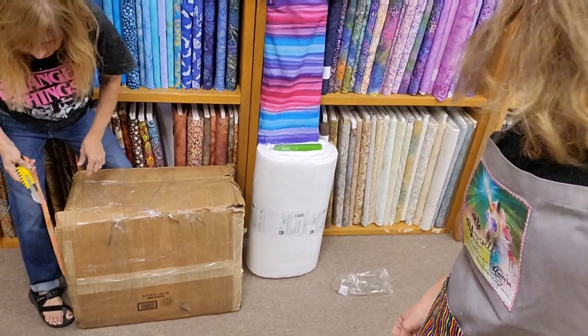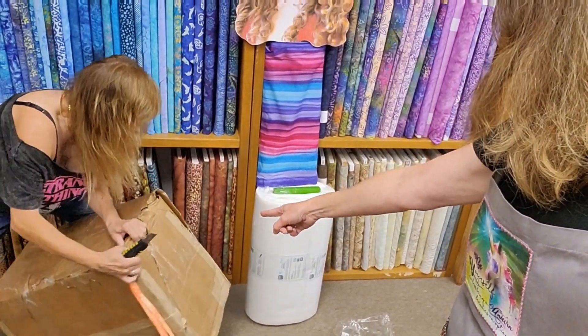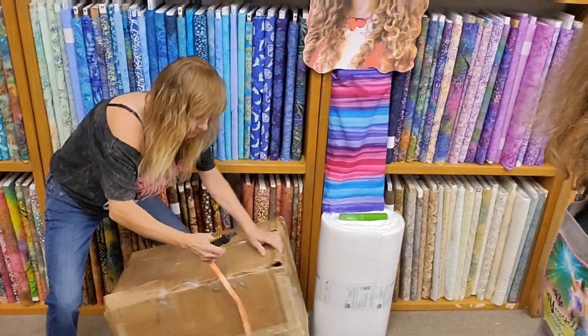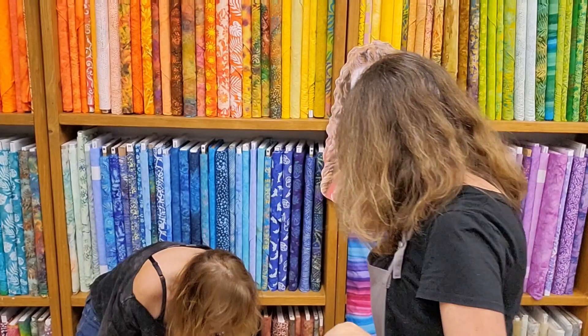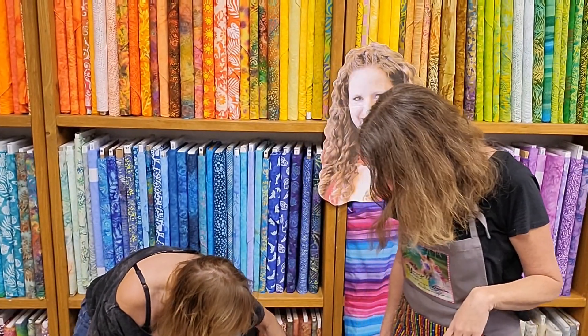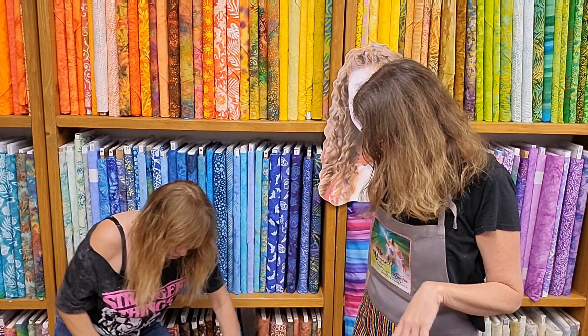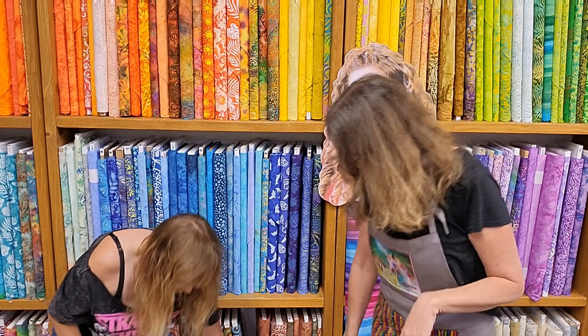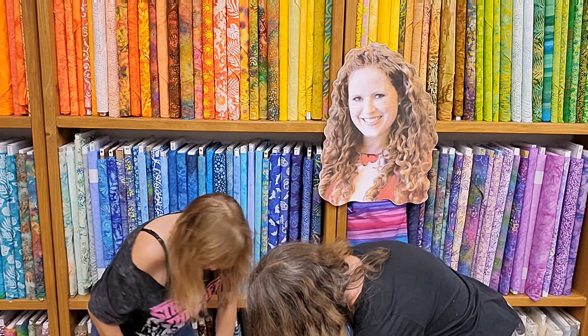This box is so horrible. Let me show you guys how horrible it is — it looks like it was pieced together. There's holes in it, the fabric is poking out, some of the fabric doesn't even have tape. Part of the bag ripped off, the plastic ripped off. So here we're going to see what got dirty, what got taped back together for us, and what did it.